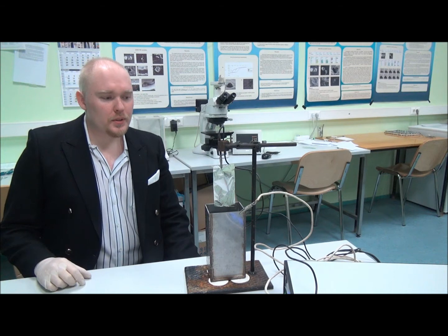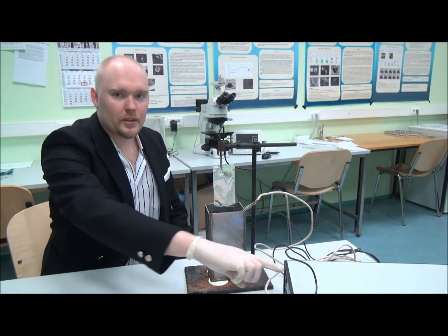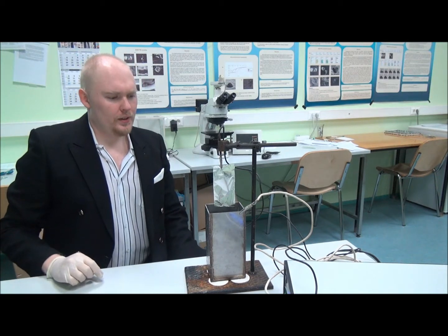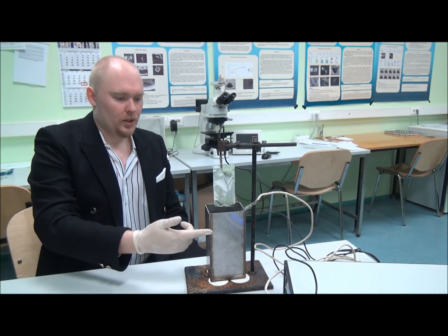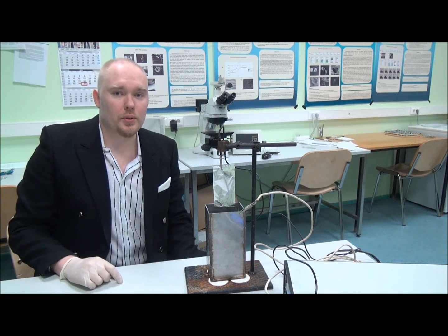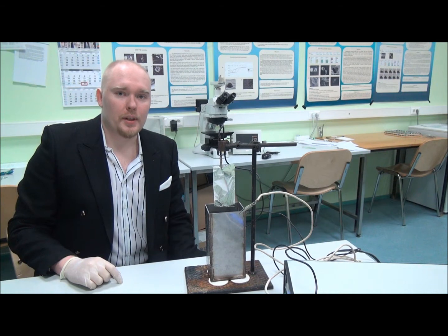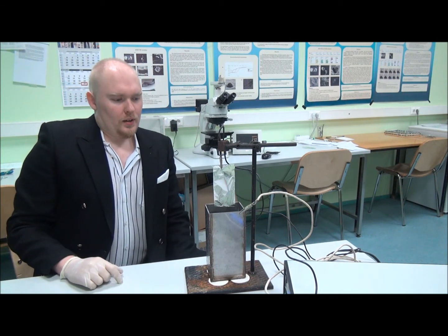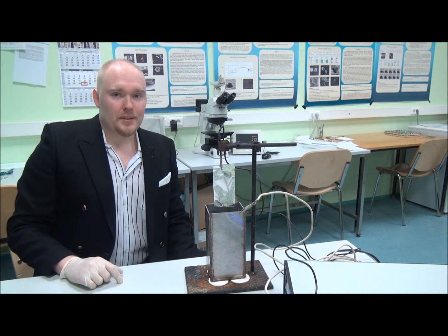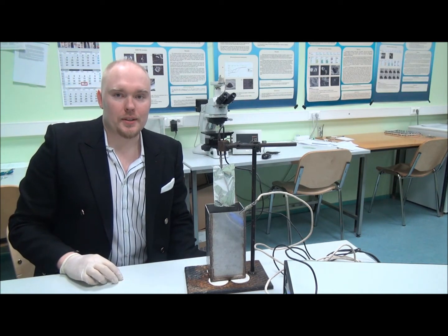For this process we will need basically a power source, this over here, then the electrolyte bath over here. It is prepared from stainless steel so it will not corrode. This electrolyte bath is filled with acid. And of course the final most important piece is this aluminum, which we are going to anodize.